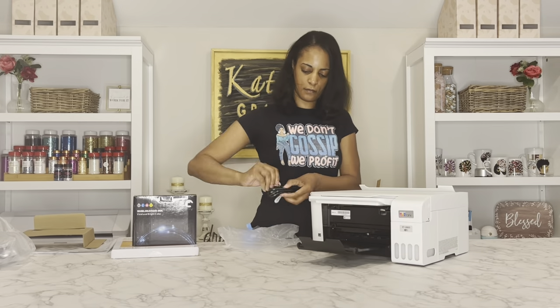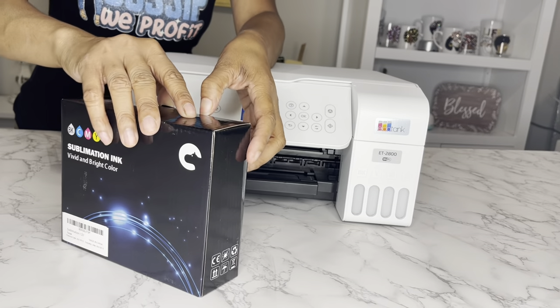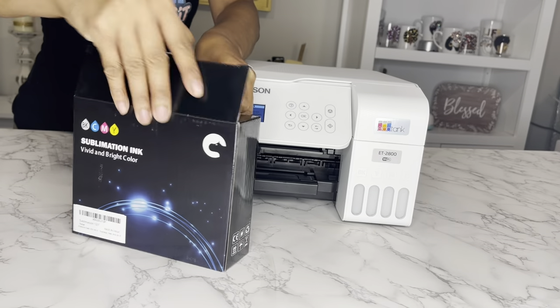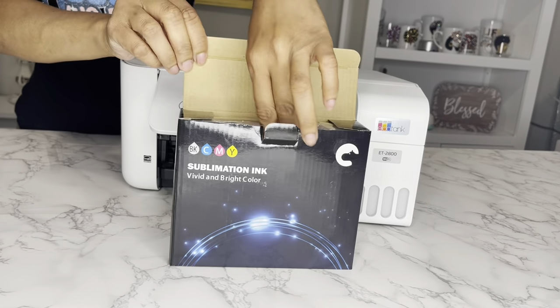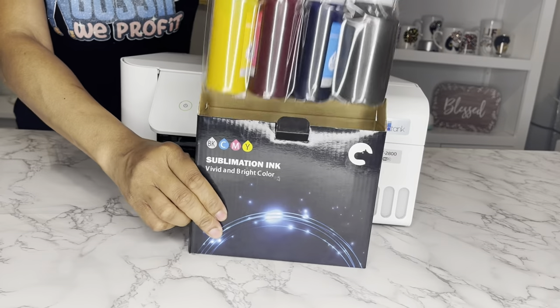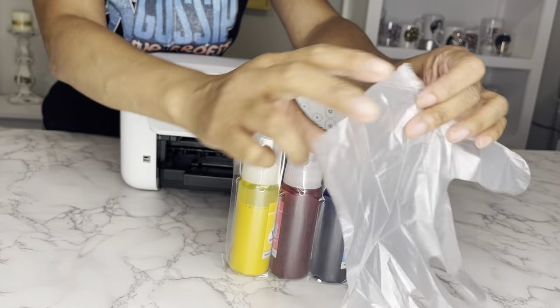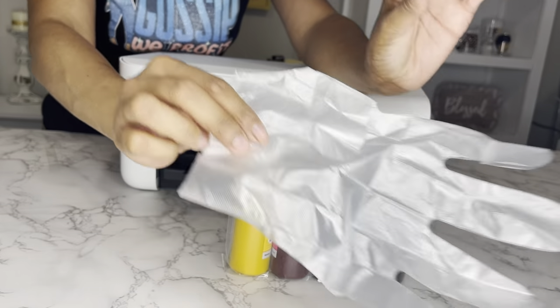This printer takes paper size A4 and letter size for sublimation and works with the Epson Smart Panel app, which you can connect via Bluetooth. I'm excited, so let's go ahead and unbox this ink and try it out. It also comes with a pair of gloves, but you won't even need these gloves because you will not get your hands dirty.